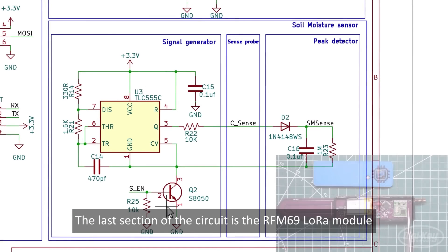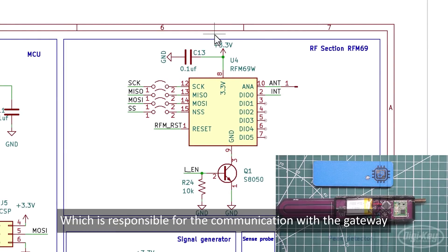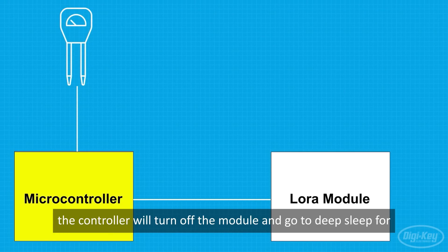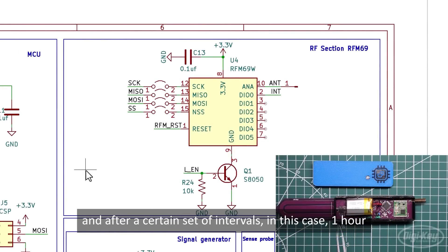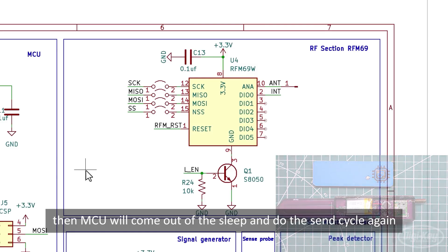The last section of the circuit is the RFM69 LoRa module, which is responsible for communication with the gateway. The microcontroller will turn on the module prior to sending the data, and once done, will turn off the module and go into deep sleep to save power. At this time, the PMU will charge up the battery again, and after a set interval — in this case, 1 hour — the MCU will wake up and perform the send cycle again.